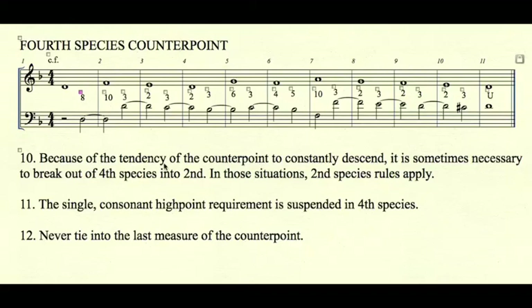As a hint, cantuses that have descending lines work best for fourth species — a leap up, then descending passages of three, two, and five notes. In fourth species, in order to end with a dissonant suspension, you must end 3-2-1 in the cantus, as opposed to just 2-1.